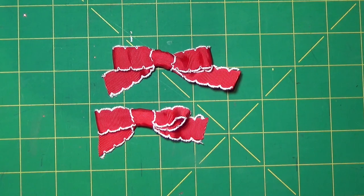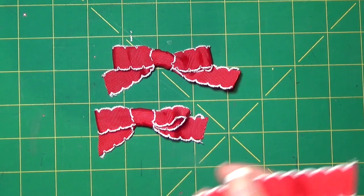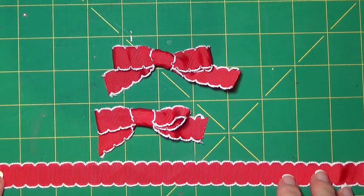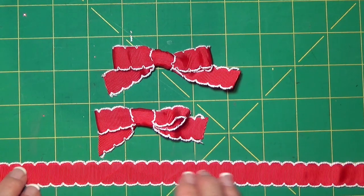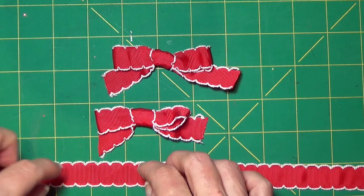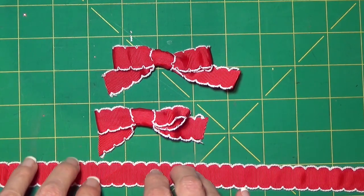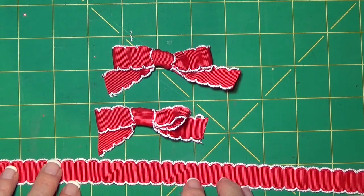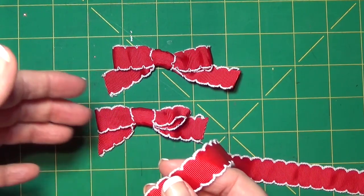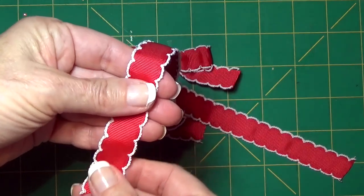I'm going to take a length of ribbon that is probably about 10 to 12 inches long. If I have a ribbon that is narrower — say a quarter of an inch or something like that — I'm not going to necessarily cut that length; I may only do six or seven inches. But because this ribbon is wider, it's going to take a little more of it to create the bow, so I cut myself a little bit longer piece.